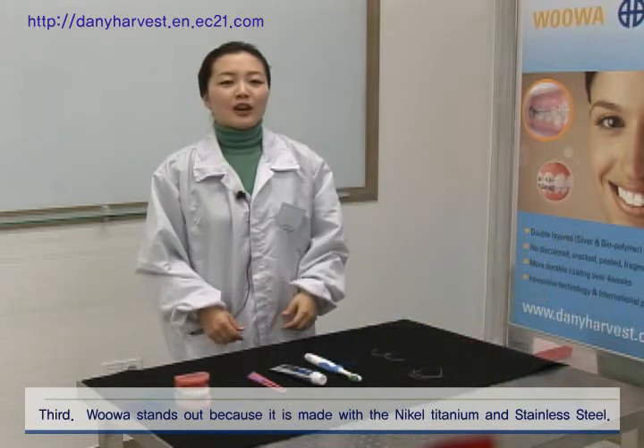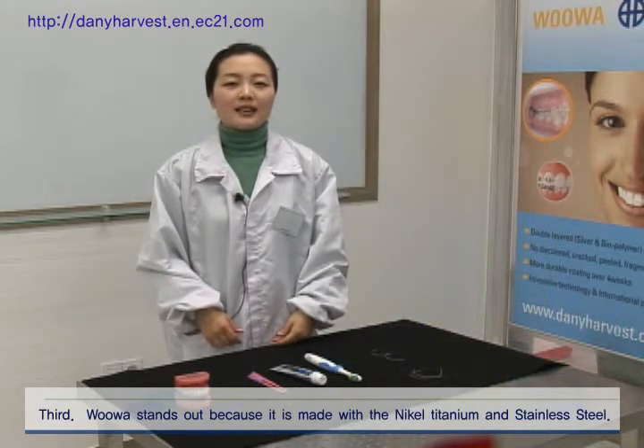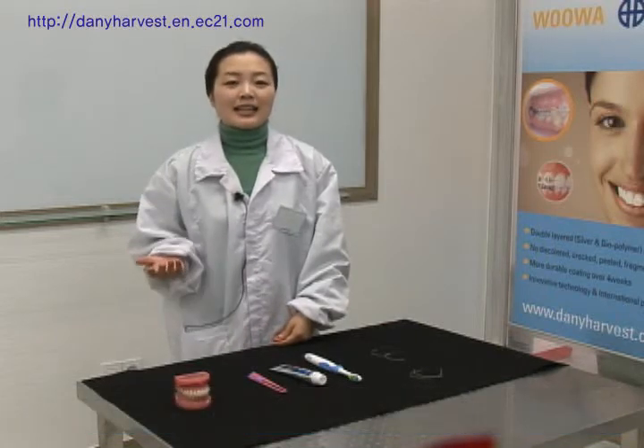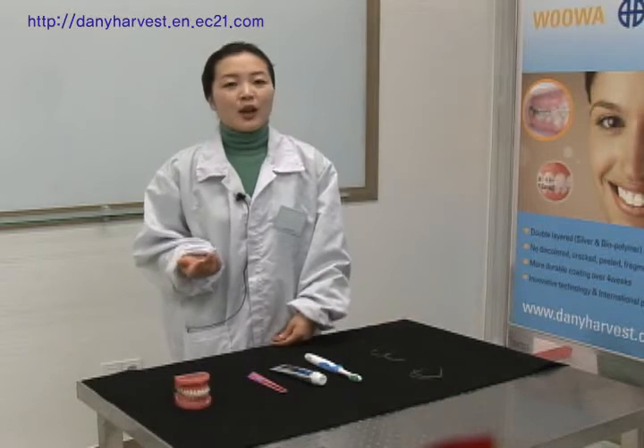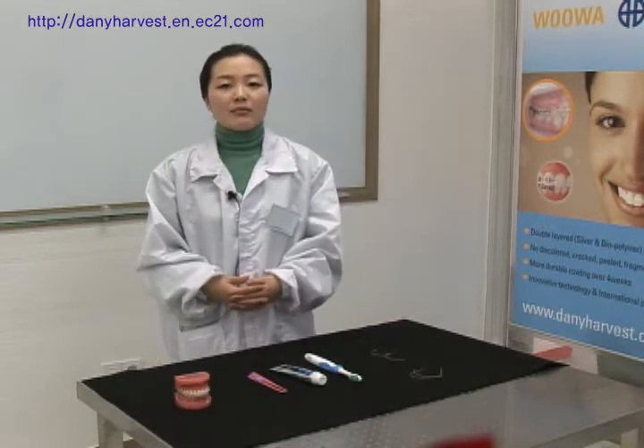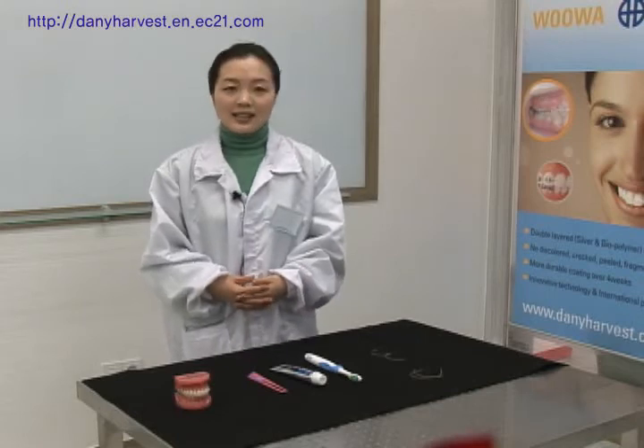Third, UWA stands out because it is made with nickel, titanium, and stainless steel. Fiber and plastic archwires require longer orthodontic treatment time. While UWA maintains its color, it performs the same as nickel, titanium, and stainless steel archwires.